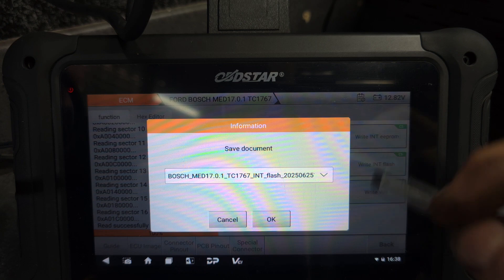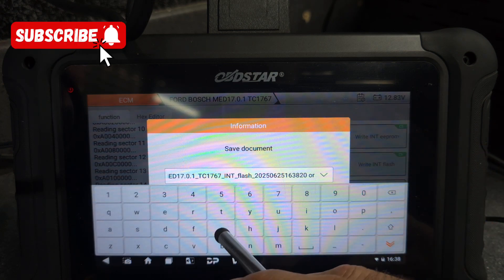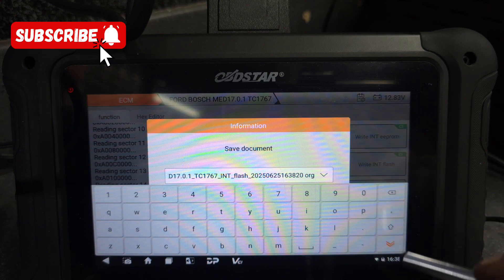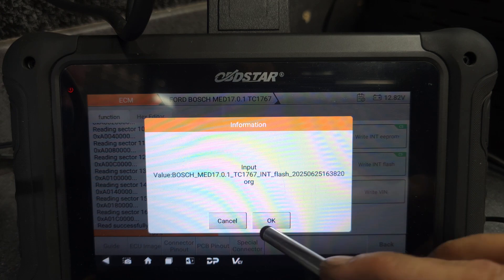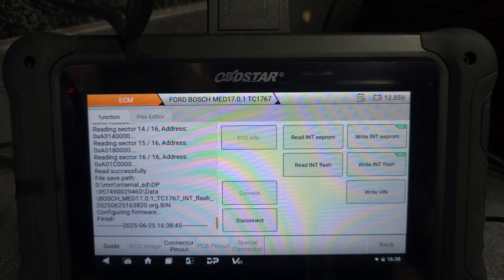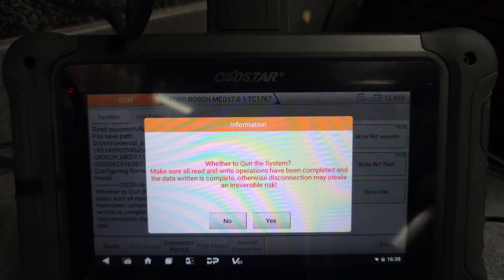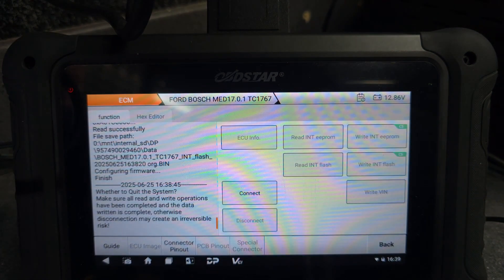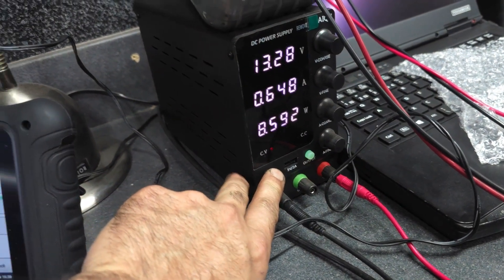Now we're going to read the flash. The actual EEPROM and flash data have all been read. We're going to disconnect - just say yes. Disconnected. Now switching off the power.